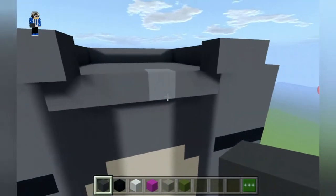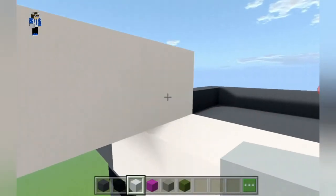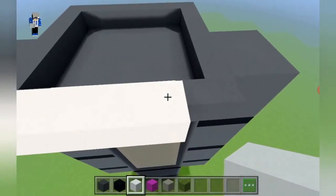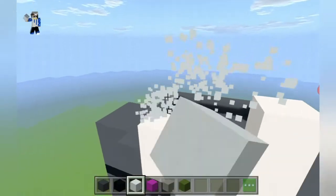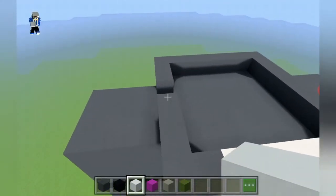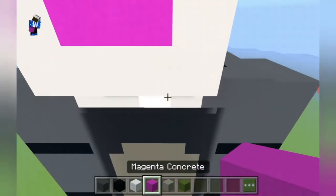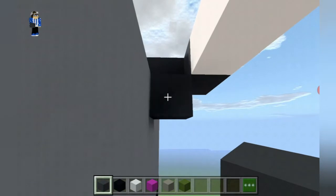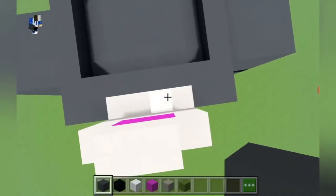We destroy the centered gray concrete and then place white concrete, then place white concrete inwards diagonally and extend to the right until it lines over the white concrete. We place two white concrete — actually only one white concrete. And here you have Tom's nose, which we can fill in using magenta concrete. Then we can destroy those gray concrete and fill this thing in using gray concrete.